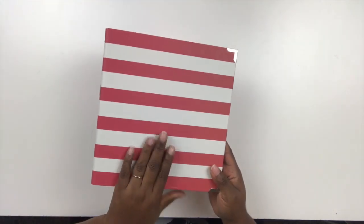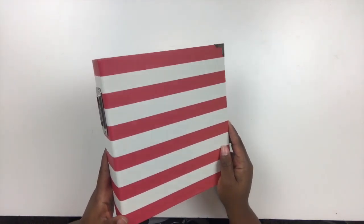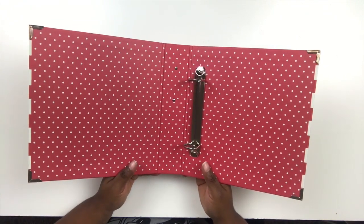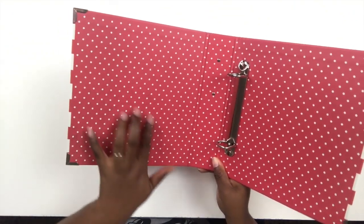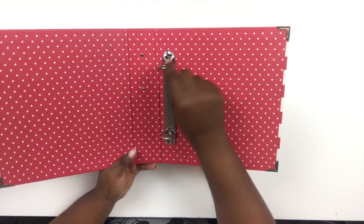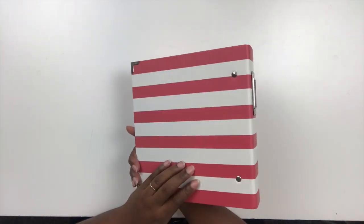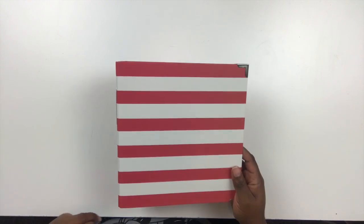I thought about decorating the cover, which would be really cute if it were displayed, but it's going on a bookshelf, so I'm afraid anything I put on it would be damaged. I'm just going to leave the cover blank. However, on the inside it has a really fun white polka dots on a red background, and I am going to put some kind of embellishment there. It has two small D-rings, and I'll use the Simple Stories page protectors that coordinate with this album. I've always done six by eight — except one year I did four by four — but I really love this size.